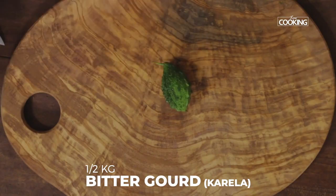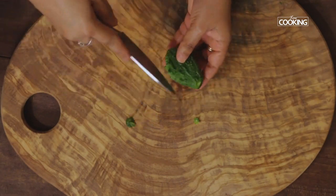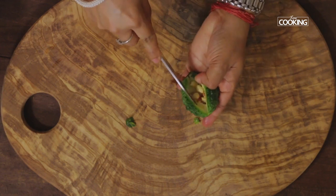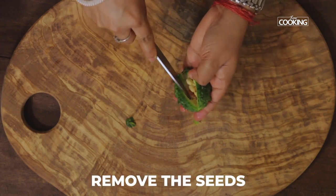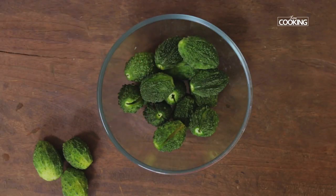I've taken about half a kg of medium-sized bitter gourd. Cut the top and end, then make a slit in the center. Now I'm going to remove the seeds.